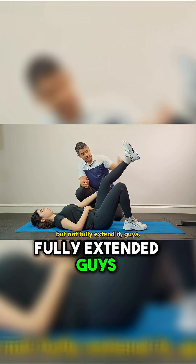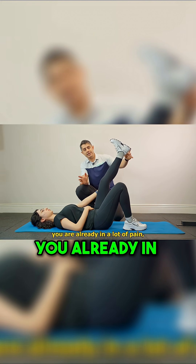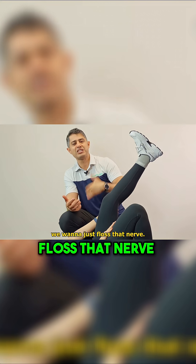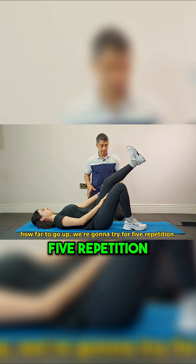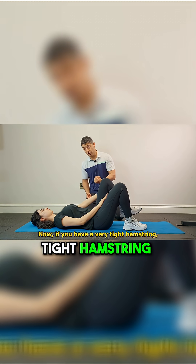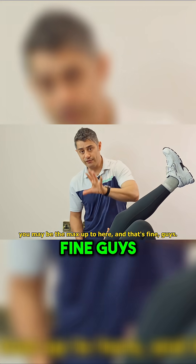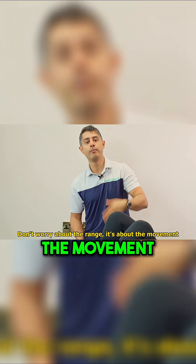From this position, you want to flex that knee and gently bring it up to extend it, but not fully extended — because if you bring it all the way up, you'll already be in a lot of pain. We don't want to poke that pain; we want to just floss that nerve. Try four to five repetitions. If you have a very tight hamstring, you may not get to that range — your max might be here, and that's fine. Don't worry about the range; it's about the movement.